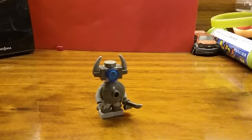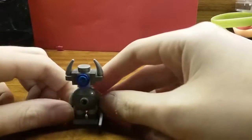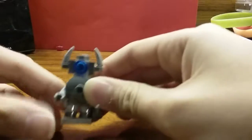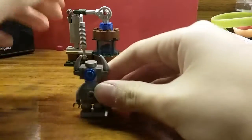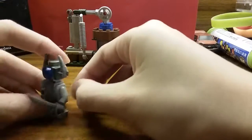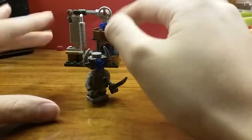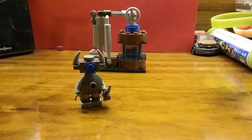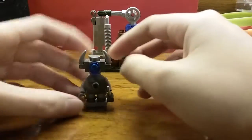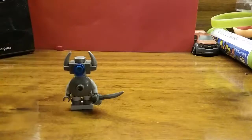Hey guys, Isaac the Zebra here and today I will be doing a tutorial on how to build this Mini Pekka. It's been a while since I did the mixer pump tutorial, but I'm finally doing it now. If you didn't see the tutorial or the preview of both of these, I will leave the link in the description down below so you can hop over there. Anyways, here is the Mini Pekka and I will show you how to build him.